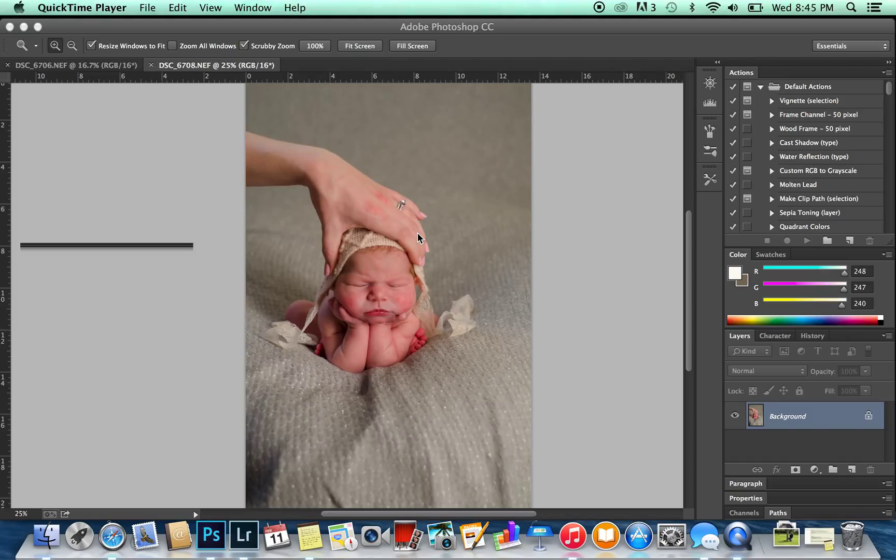Hi everybody, this is Julie Bradley from Tiny Bean Photography. I'm a newborn and baby photographer based in Pittsburgh, Pennsylvania.